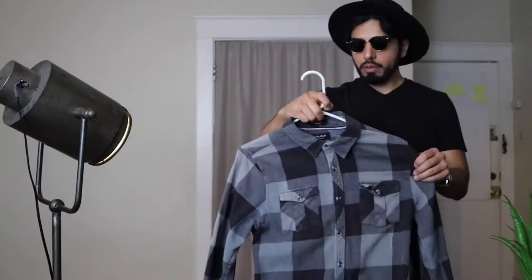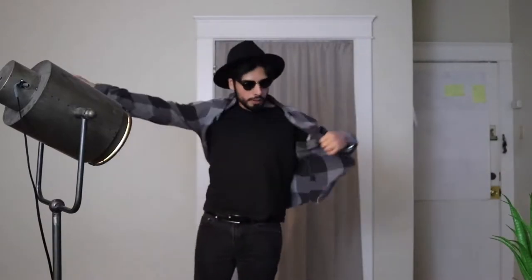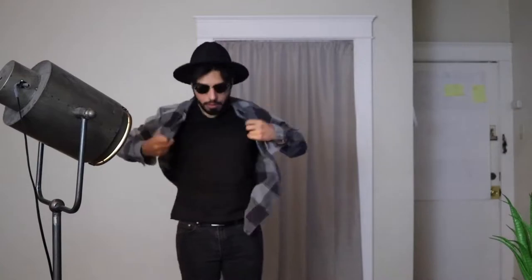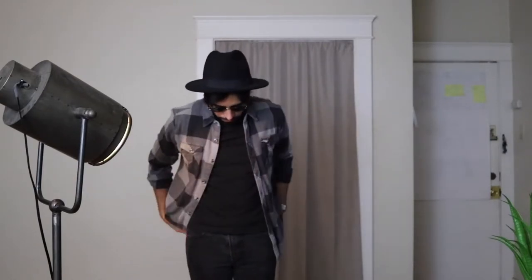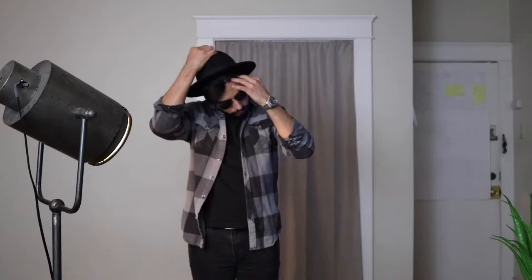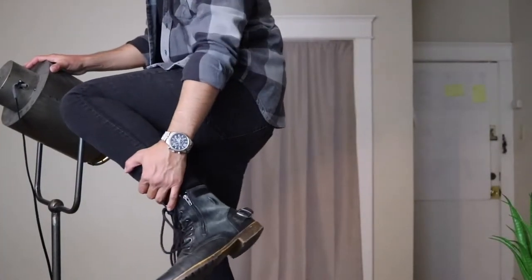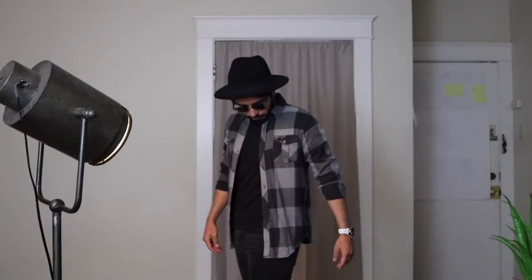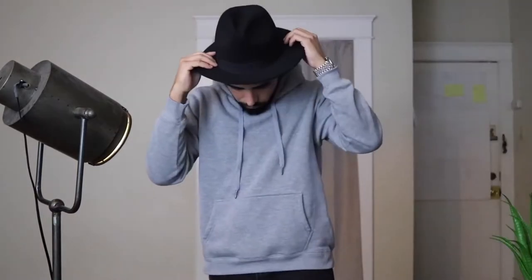Next we have this blue flannel — but this is not just your ordinary blue, this is more of a steel blue, sort of like an air force blue. Folks, you can never go wrong with a blue flannel. Keep in mind I'm wearing the same black pants and black shirt, so what's really making the outfit is the top piece. For this flannel I switched up the shoes to go with the air force blue steel. These boots show the stress — they've been around for a while, they've been around the block.